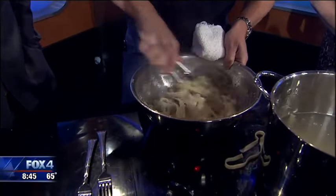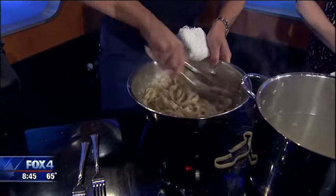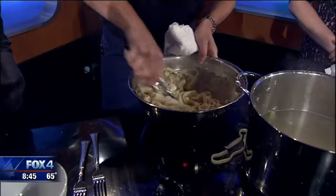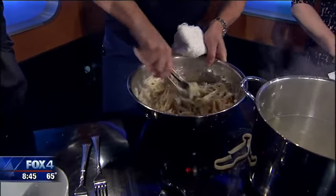People are going to say, 'What is in this?' Keep working the pasta like this. And that's it. What happens is the cheese melts and then the water allows the cheese to emulsify into it and create the sauce.